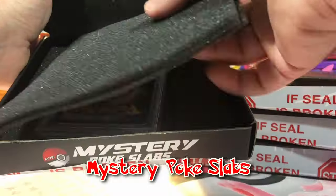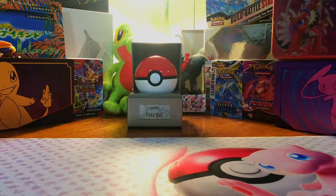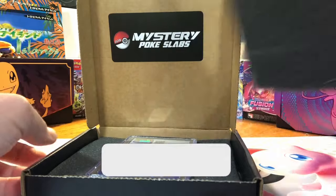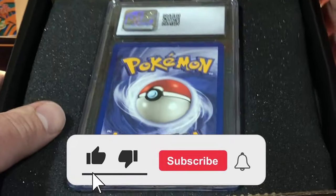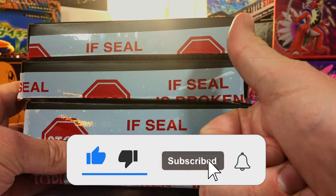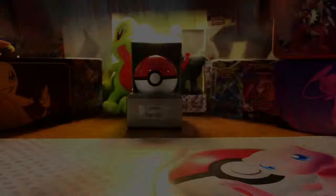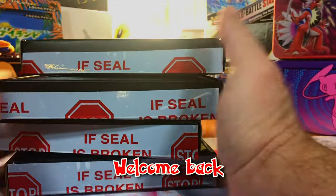Today I got four mystery Pokémon slabs we're gonna rip into, so let's see what we get. Today is our first giveaway — if you want to win one of the slabs that we pull in today's opening, like this video, subscribe to the channel, and leave a comment down in the comment section.